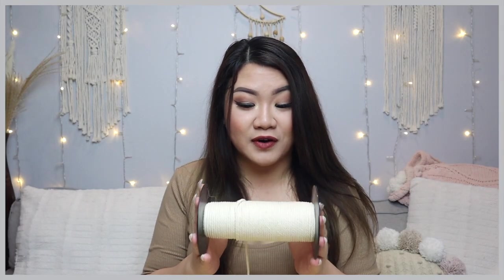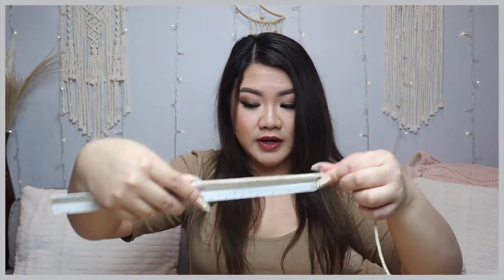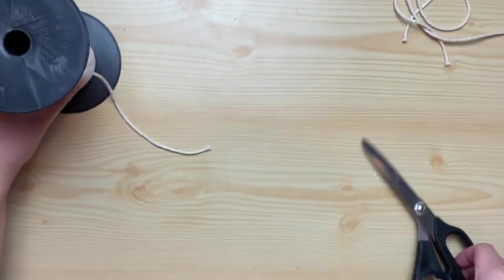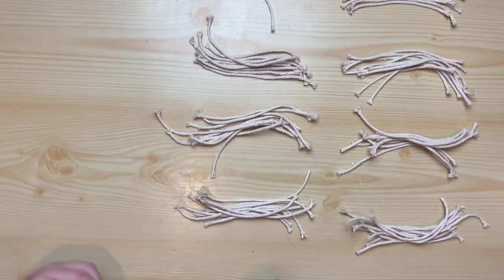If you've been watching a lot of my videos so far, yes, I still have this roll — there's still a lot left. We're going to go ahead and start cutting this up. I want to cut at least six inches of this macrame cord. Now that we have our base, we're going to start cutting a bunch of them. Now that we have all our macrame cord cut up, we're going to get started on the ring. We're going to take our ring and start tying on the macrame cord using a lark head knot.